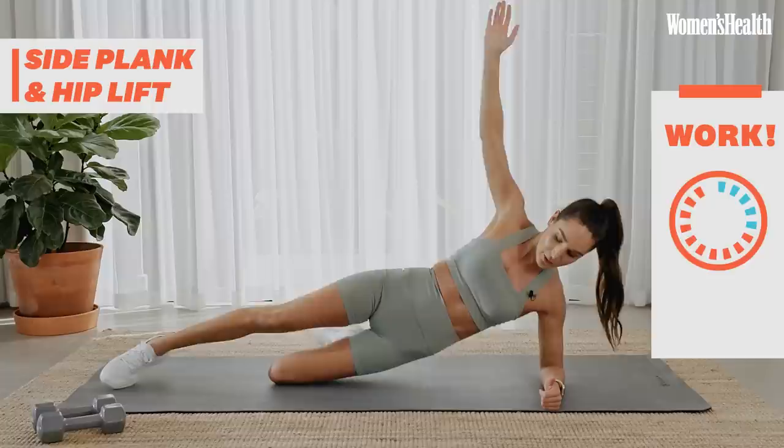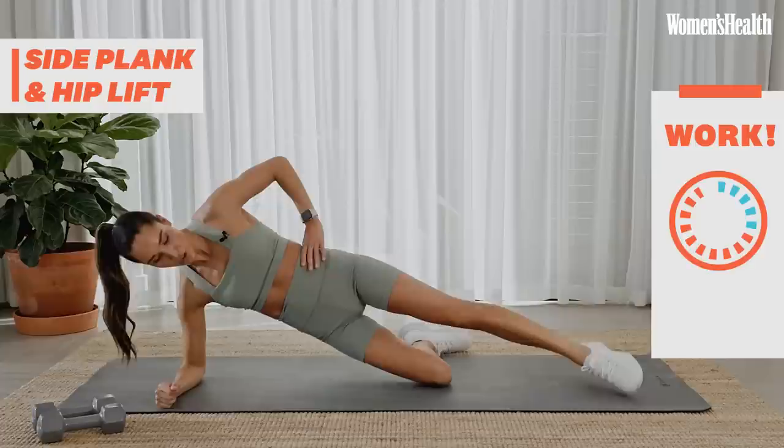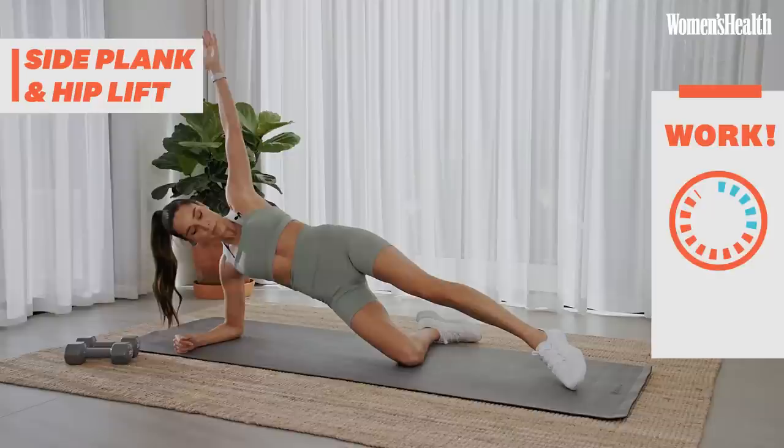5 seconds, we're going to switch sides. Quick transition, switching sides. Drop down. If you don't want to do that, drop down and just hold. If you look down now, make sure that your elbow and your shoulder is in line.